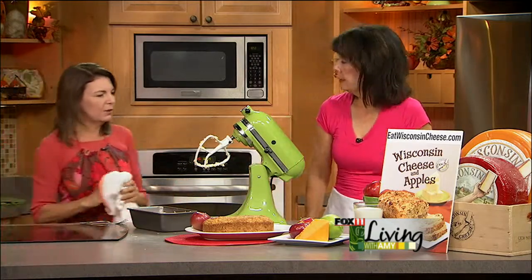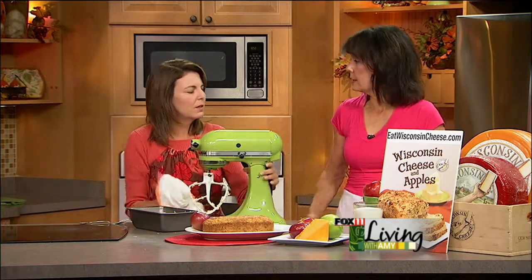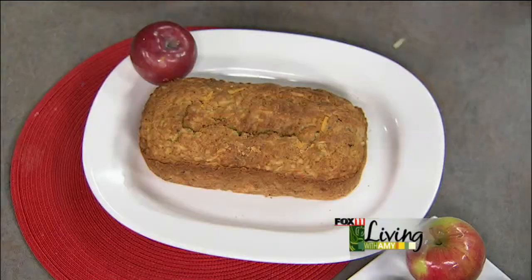This is going to bake for about 50 to 60 minutes depending upon your oven. It goes into the preheated 350-degree oven for about 50 to 60 minutes. You want it nice and brown on top. Then let it cool, and that's what it looks like.